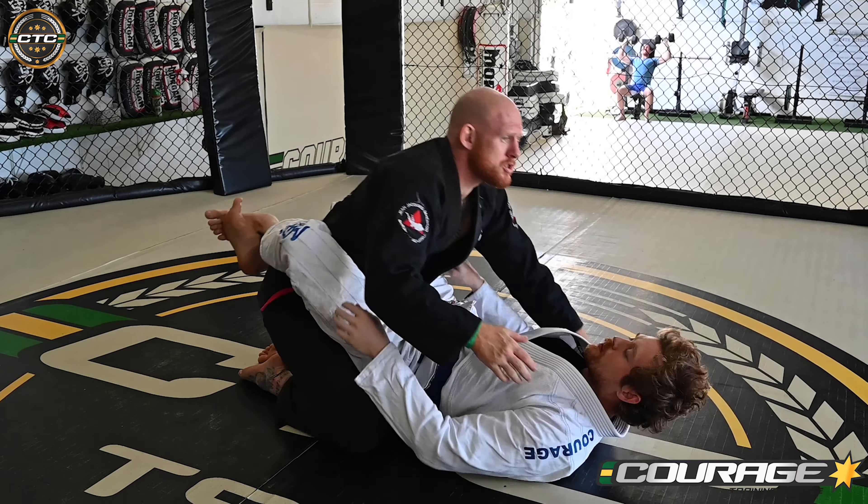Hips tilted up, back like a rocking chair. Elbows inside the thighs, not outside. Collect a little bit of his pants and a little bit of his lapels. Now I'm connected — if he goes to sit up, I've got a frame to stop him. I wiggle my knees back and adopt that posture again. Now his hips are on the ground, I'm even safer.